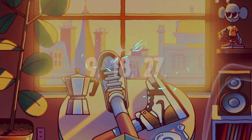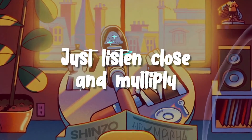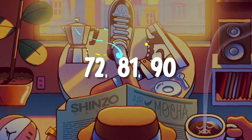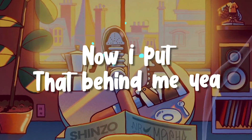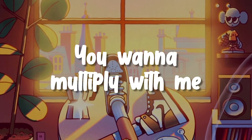now put that behind me. Yeah, 9, 18, 27, 36, and 45. When it comes to counting nines, just listen close and multiply. 54 and 63, 72, 81, 90. Used to not multiplying nines, now put that behind me. Can you multiply like me? You wanna multiply with me?